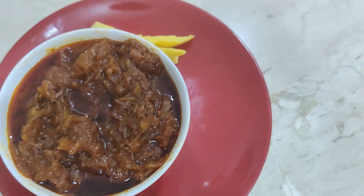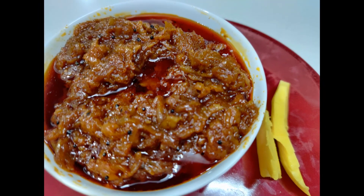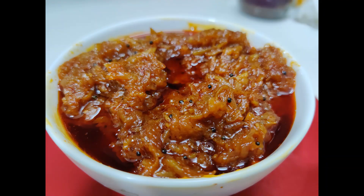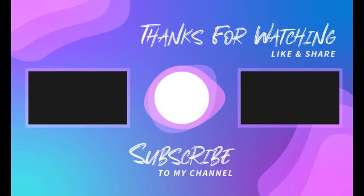We are going to store the mango in the fridge and use it for a month. This is a very easy recipe. Thank you!